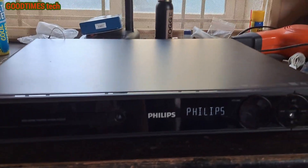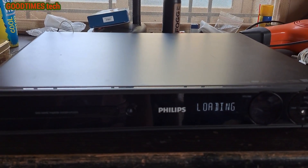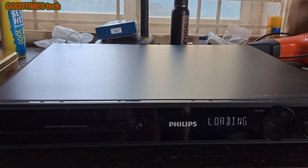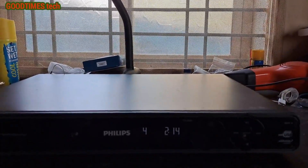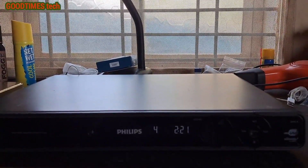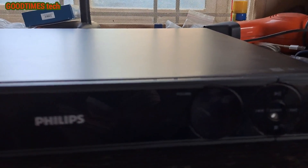After few months it started giving the same problem again — after switching on, after few minutes and sometimes even after few seconds, it turns off by itself. To solve this problem this time I had to replace a component, so I request you to watch the video till the end without skipping. It's running now but turning off at improper intervals: sometimes 10 seconds, sometimes 30 seconds, sometimes one minute, sometimes 10 minutes.